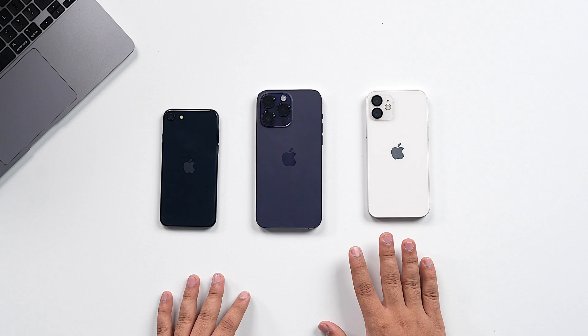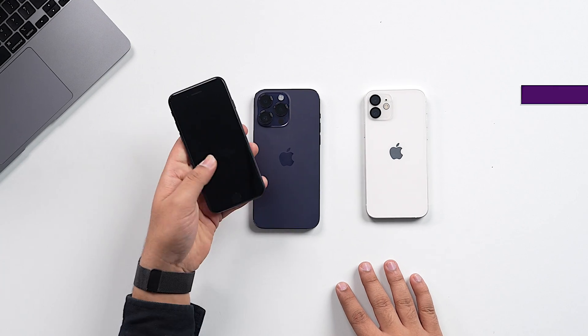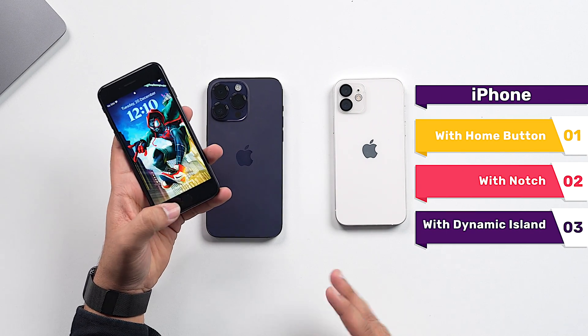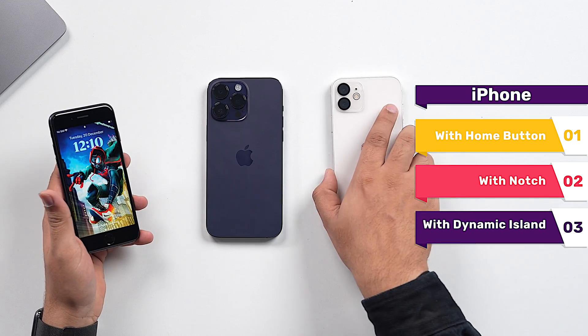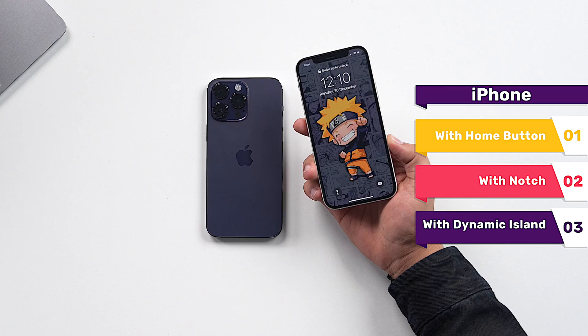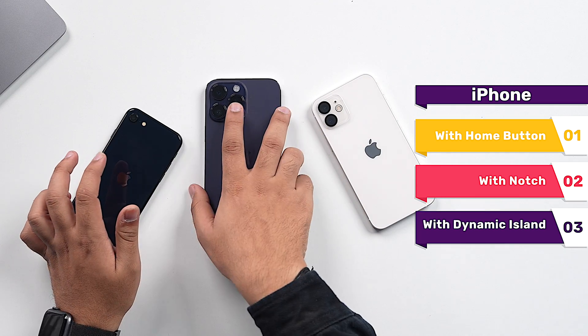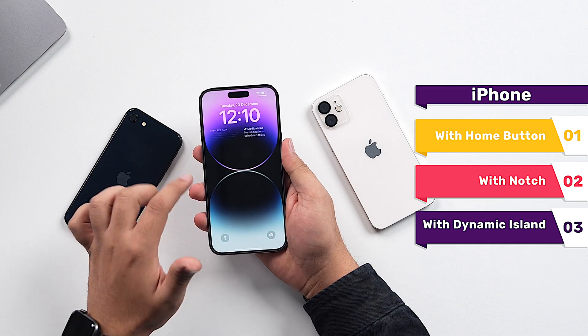Now that you know what RAM is and the benefits of clearing it, let us have a look at the steps. As of now, you can get three types of iPhone: first, an iPhone with a home button — that is the iPhone SE 3; second, an iPhone with a notch — that includes iPhone 11s, iPhone Xs, iPhone 12 series, iPhone 13 series, and even iPhone 14 models; and lastly, the iPhone 14 Pro model with Dynamic Island.